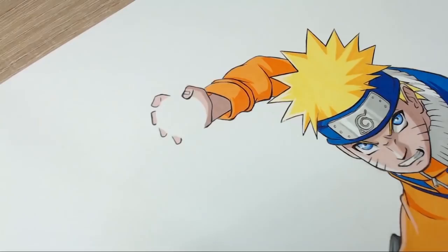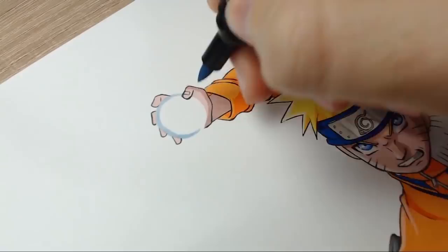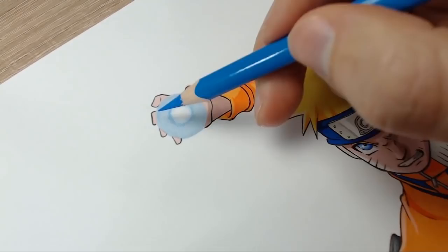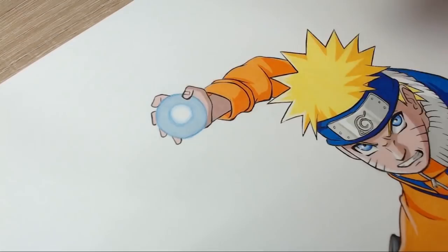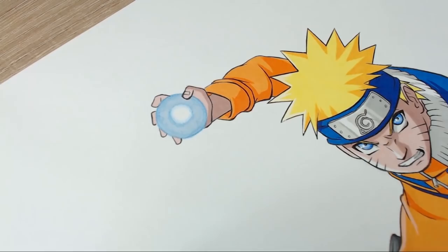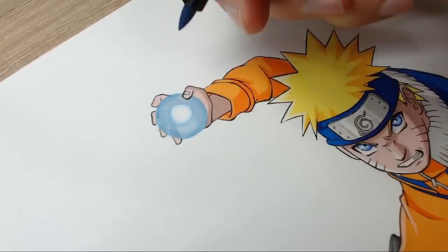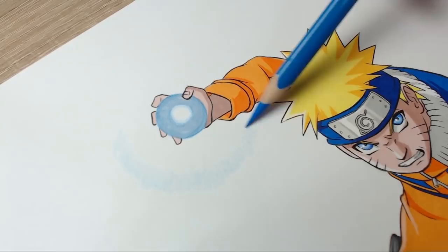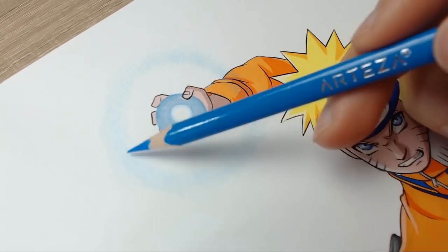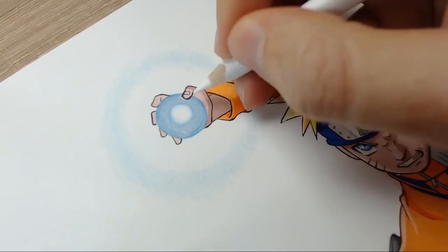Now that everything is almost done, we just need to do the Rasengan. It's actually pretty simple. I didn't do it the way I usually do — which is with an airbrush — because I don't believe everyone has access to one, so I wanted to keep it simplistic. What we've done is use some cloud blue as a base, leaving the centre white, then slowly blending in some light blue. Using white gel pen to add some swirls and white highlights — nothing too fancy. Don't forget to add an outer glow rim of light using the light blue pencil. The secret with these energy blasts is to be simplistic — it doesn't need to be crazy detailed. Usually it's just two colours, a blue and a white, blended together with a glow effect.